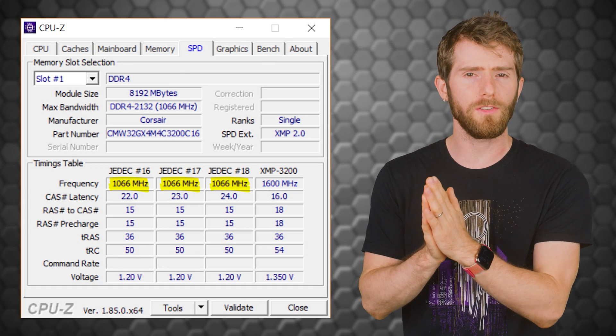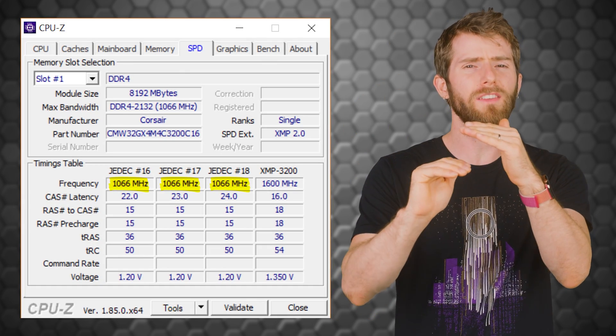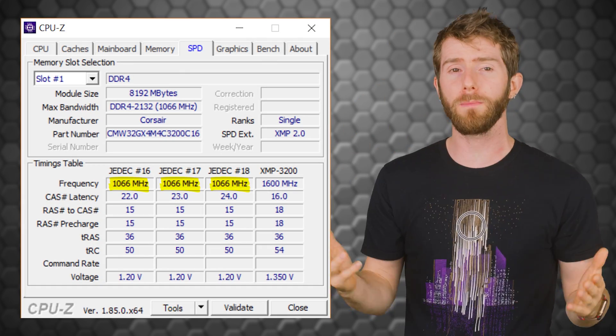You see, when you install a new stick of RAM, your system will usually default to running it at a lower safe speed to ensure compatibility. So XMP gives you an easy way to set your memory frequency, timings, and voltage to match what it says on the spec sheet.